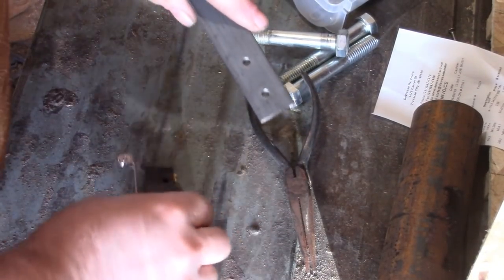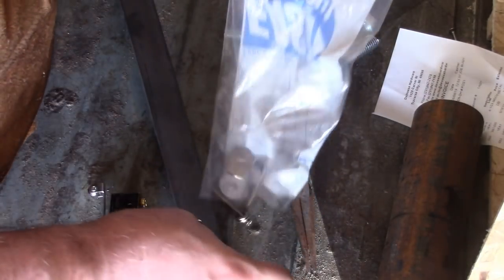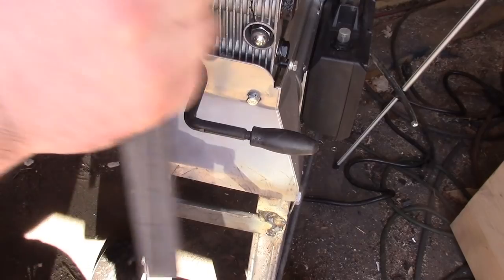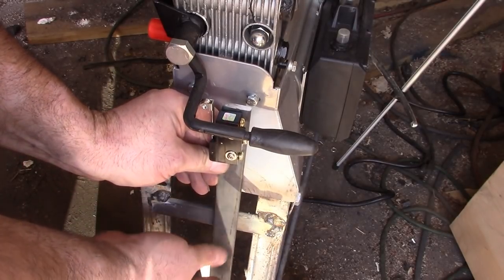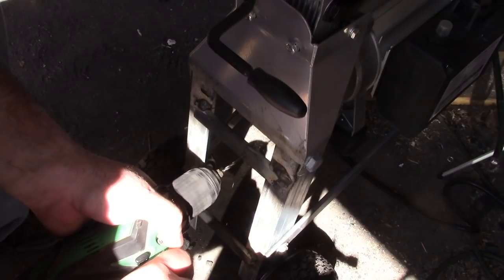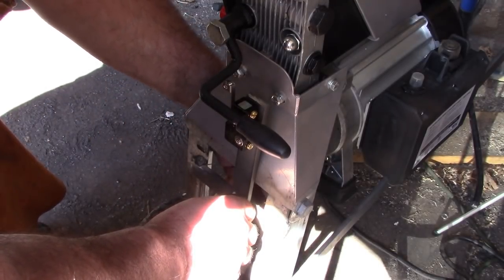I drilled the holes in here just a hair bigger than the holes in the bracket — hopefully that gives me a little wiggle room with the bolts. That gives me a good 3/8 of an inch of play. So that's mounted. I'll drill a hole maybe at the bottom so there are two points of contact, but it might not need it — there's not going to be a ton of torque on this thing. I can already tell it's going to work. This is great.